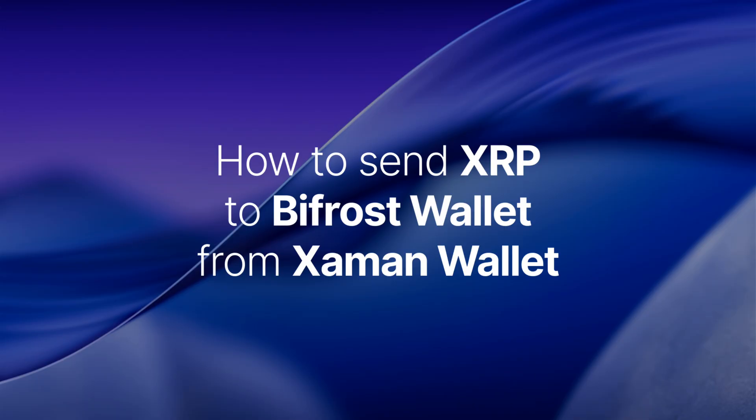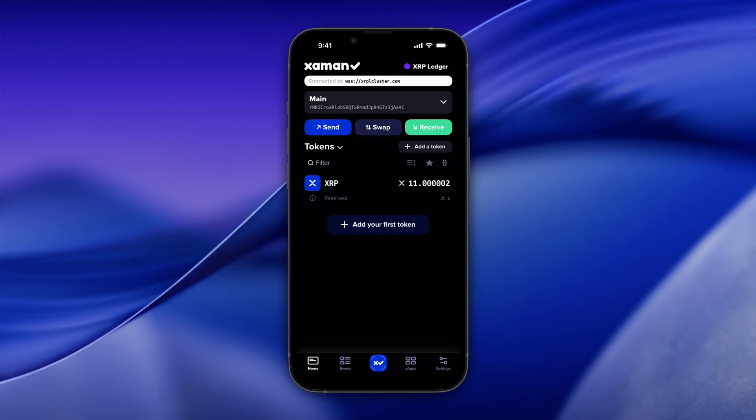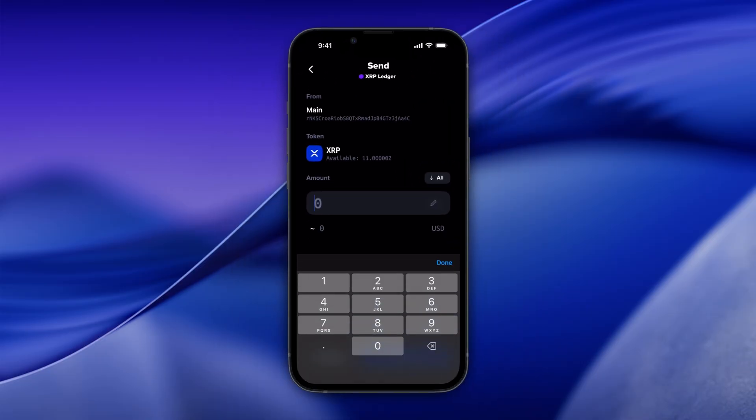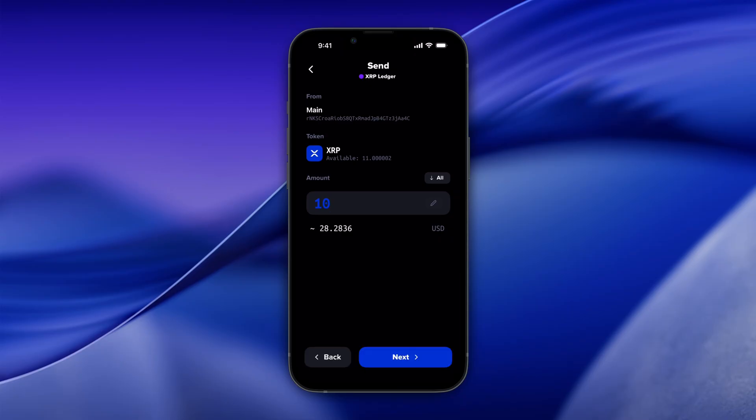Now that we have our XRP Ledger address, we can deposit XRP in our wallet. Let's send XRP to Bifrost Wallet from the XRP native Zaman Wallet. Open your Zaman Wallet and tap the blue Send button. Enter the XRP amount you want to send and tap Next.